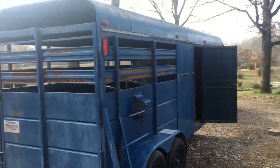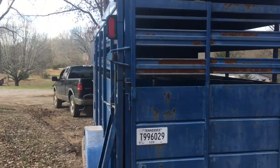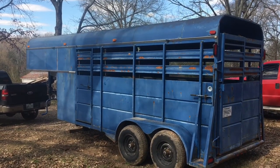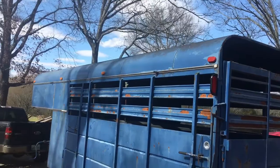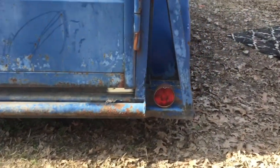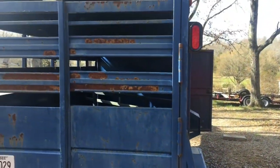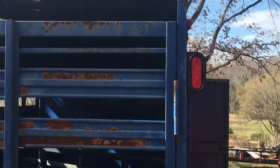I bought this three-horse slant gooseneck trailer with the intentions of fixing it up and making a little weekender out of the front — either renting it out or selling it for a profit. It already had lights around it, but on the rear it had round lights which worked but I didn't like the look of them, so I decided to upgrade to the oval LED style.